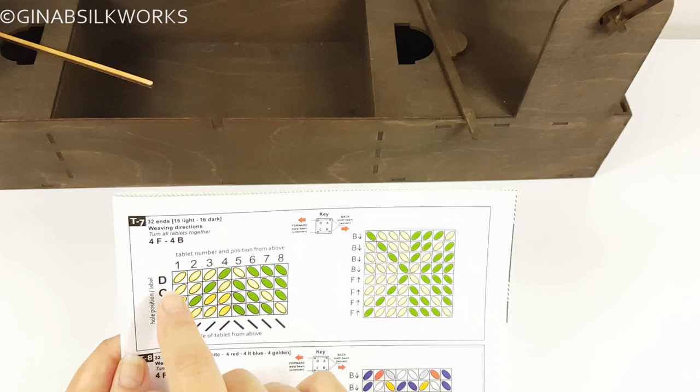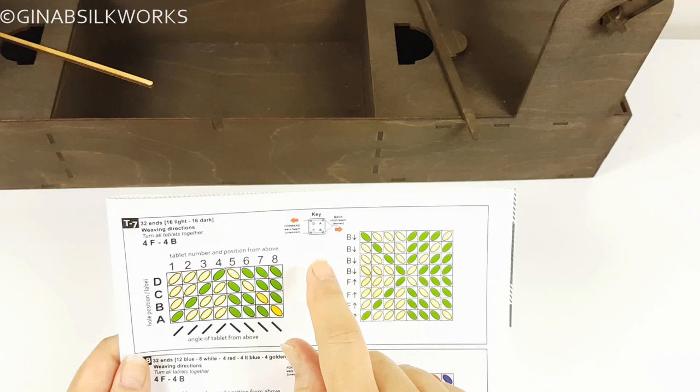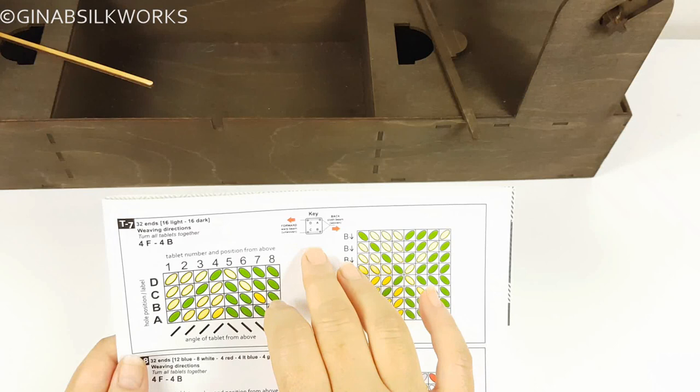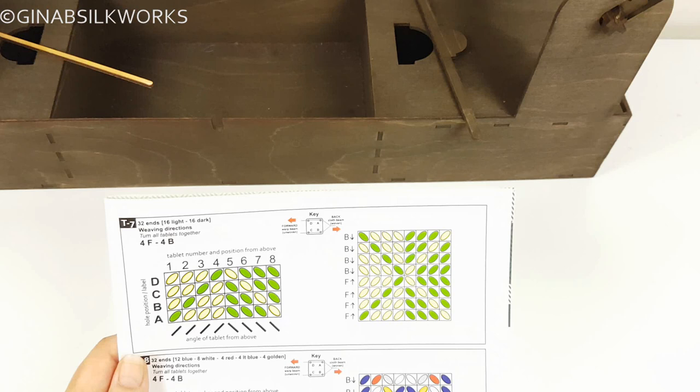Your key is how you thread. This is really important because different authors, different books, and different sources will probably give you a slightly different key, and it's vital that you understand how the author has set it up, otherwise your pattern may not turn out properly. It may turn out on the underside of your weaving. So it's always really good to check that.